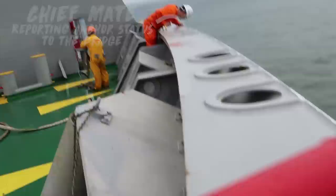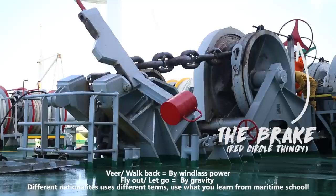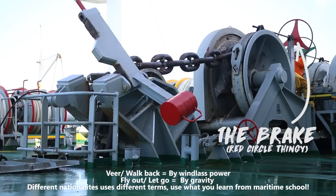Heaving up the anchor is always going to be slow. But for lowering the anchor, there's actually another way — a faster way — which is to let the anchor fly out. What that means is having the anchor chain disengage from the dock clutch and brakes, then lower by gravity. The only way to stop it though is by engaging the brakes. Here is what it looks like.